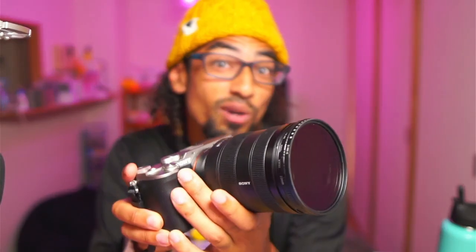Recently I bought a Sony A7C right here. Brand new camera for myself and I did so much research to look up what lens goes with it. And I got this lens here — the Sony 24-105 zoom lens.